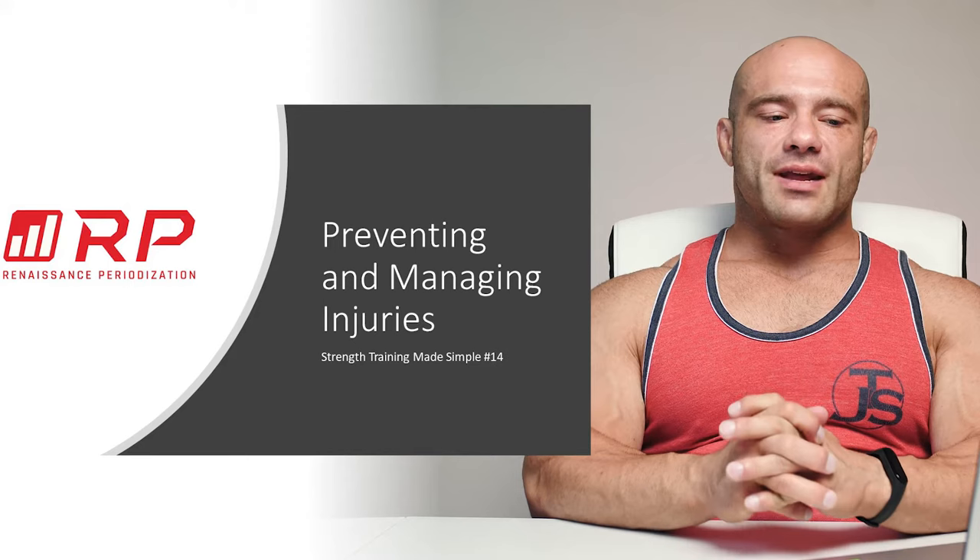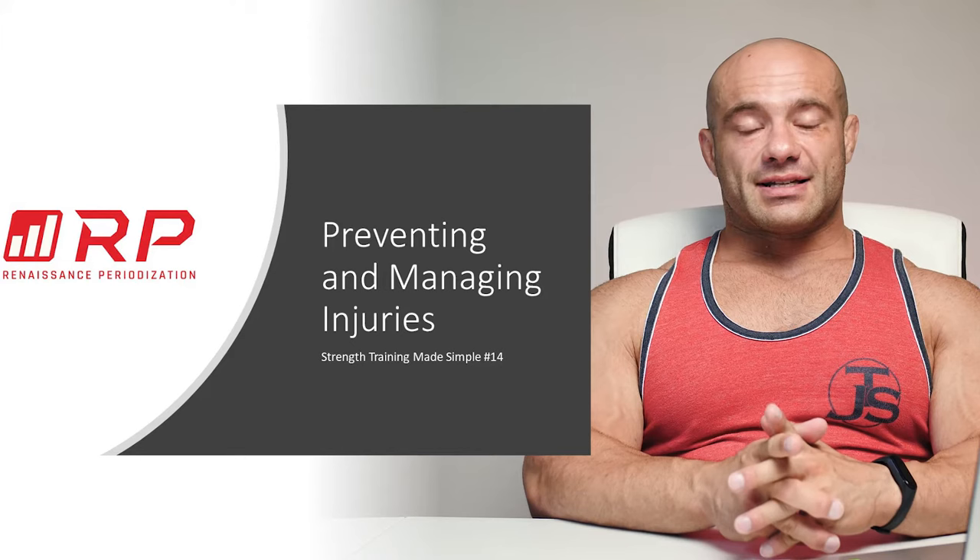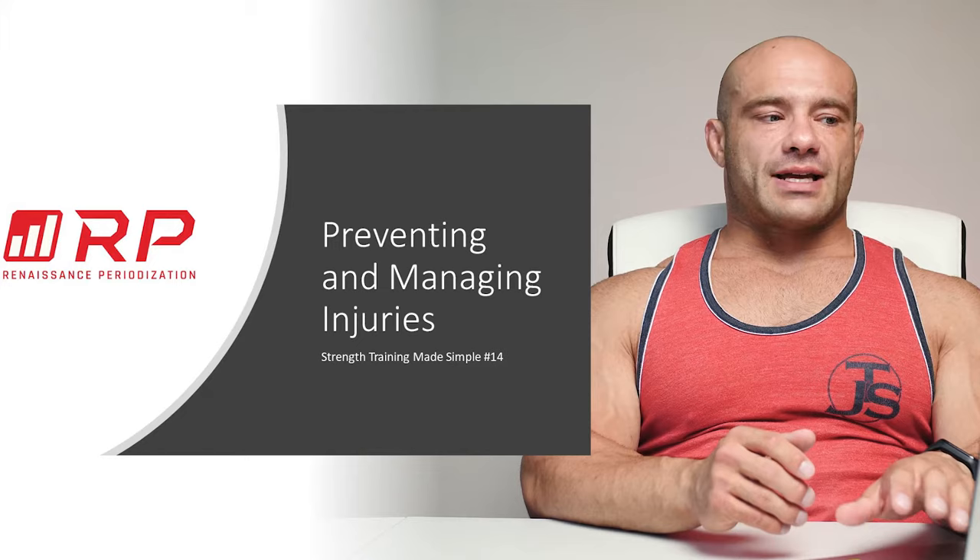Dr. Mike Israel here for Renaissance Periodization — strength training made simple, video number 14: preventing and managing injuries. Preventing is good, managing stinks, but you have to do it sometimes because injuries will happen despite your best efforts.